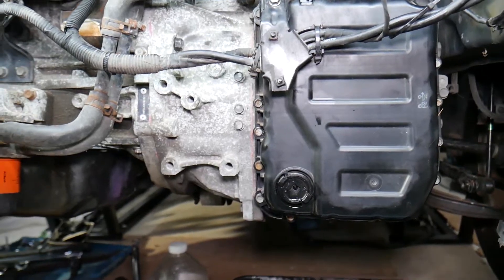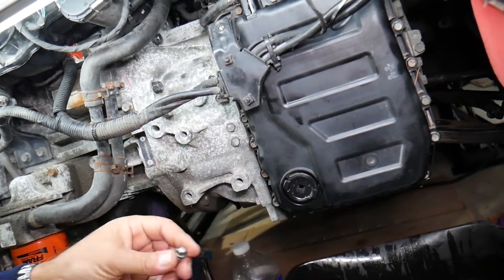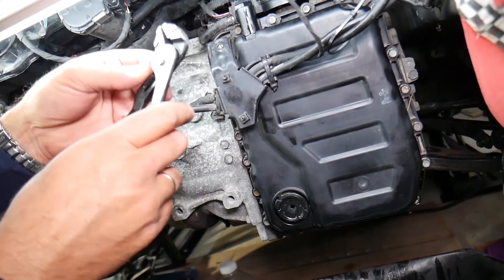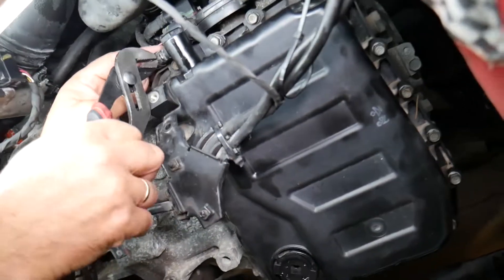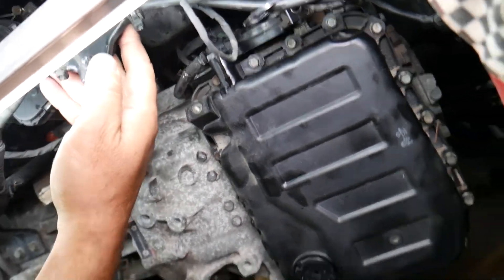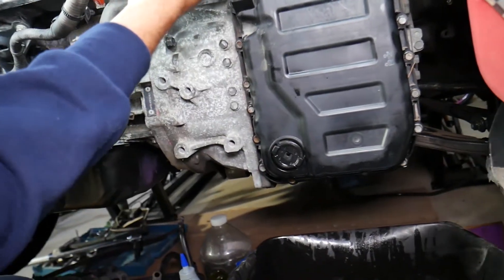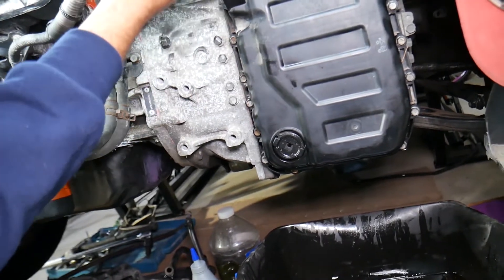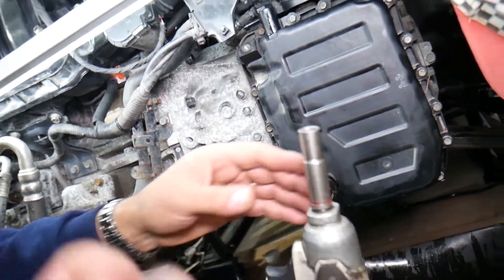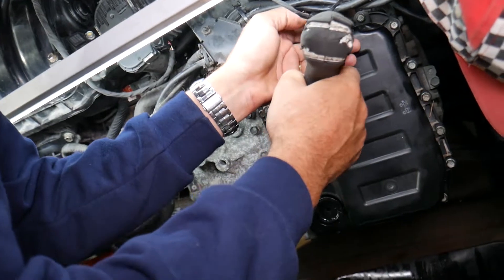Install the drain plug with a new washer. If you want to see how to add transmission fluid and check the fluid level, we have a video on the channel. Now with a 10 millimeter socket, remove one bolt for the wires and get the wiring harness out of the way. Use pliers to disconnect the breeder hose — that's also where you add transmission fluid from. Then with the 10 millimeter socket, go ahead and remove the bolts for the oil pan.